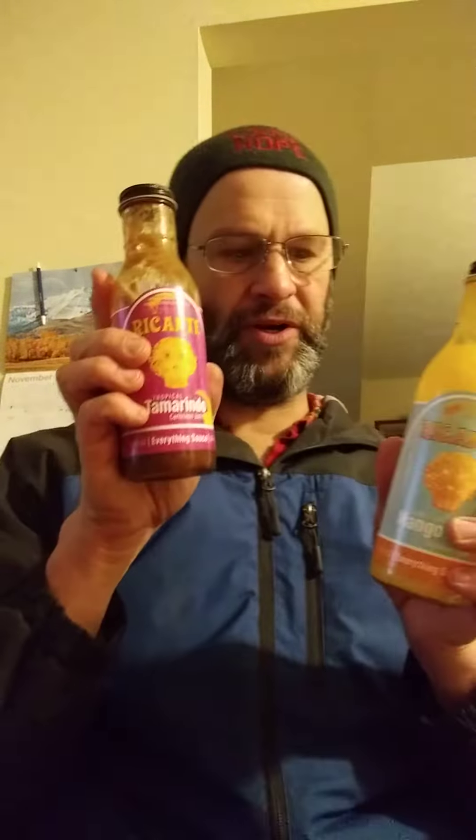This is probably, if not my favorite, my second favorite. It's closely tied with the tamarindo sauce — so these are both very good. Thank you very much for watching and I hope you have a great day.